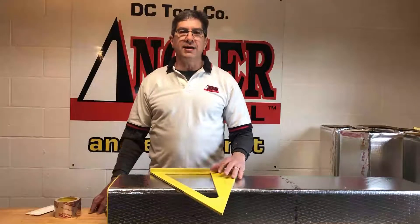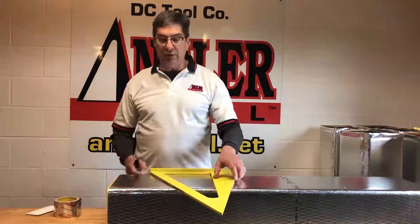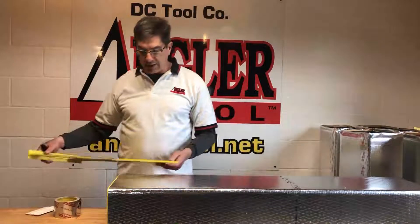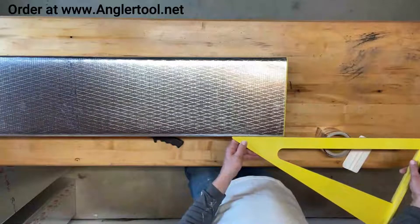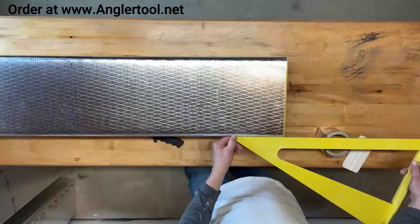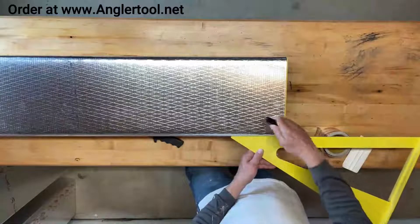The fitting I'm going to make today is the three-piece 90. The first thing you want to do is determine where the 90 starts by using your tool. You can use the ruler in the tool, and I'm going to make a mark at six inches in — that is where the fitting is going to start.